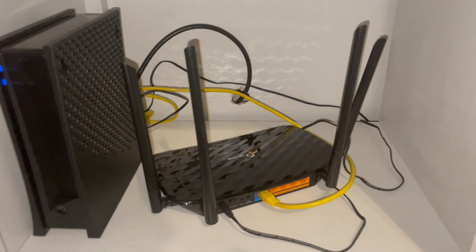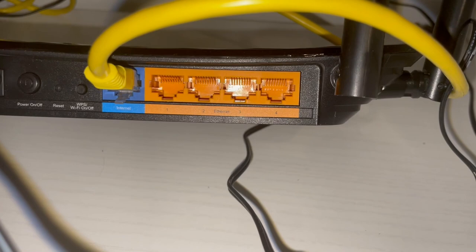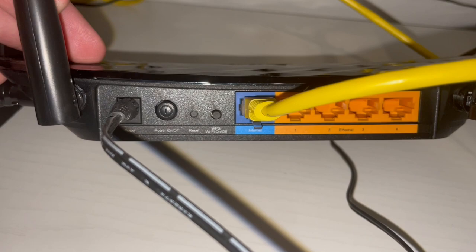It has four separate antennas as you guys could see, and on the back here we have four different ethernet ports. The blue one is from the modem. We have a wi-fi on and off switch, a reset, and then a power on — and this is the power cable.